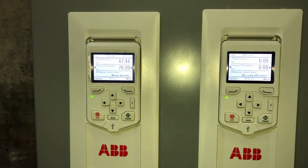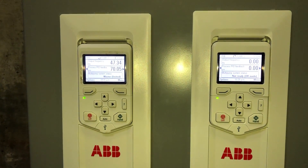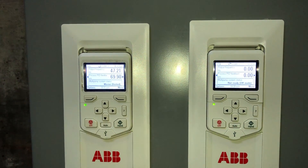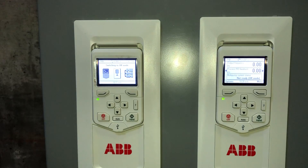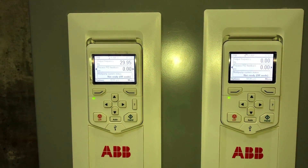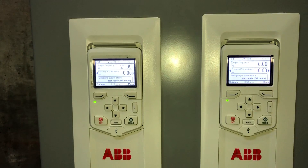Now we've got our pressure back up to 70 PSI, which is what they're trying to maintain on the system. Now we're going to shut this off. You can see the drive is ramping the pump down to zero hertz.